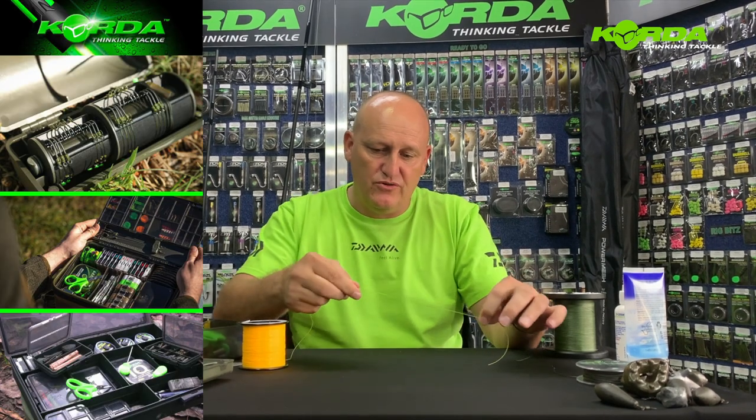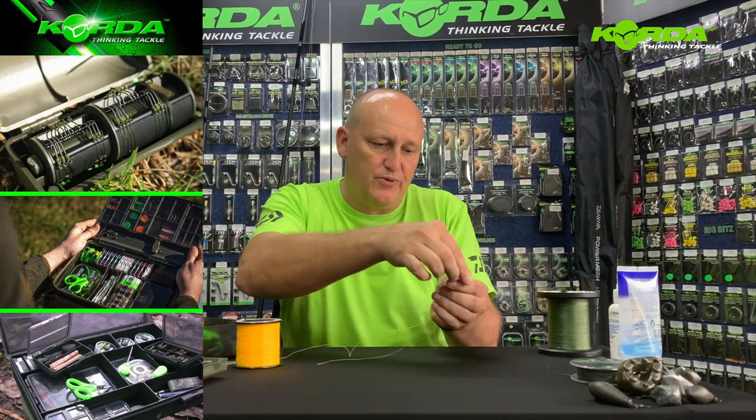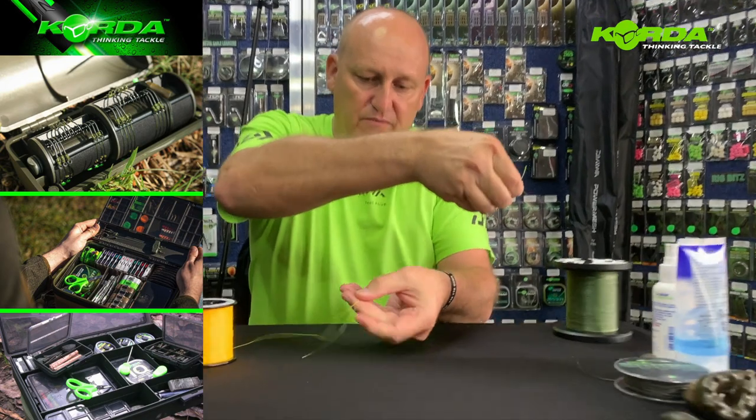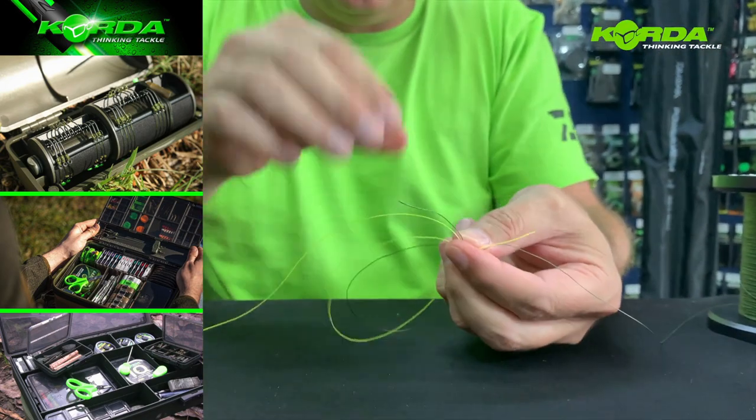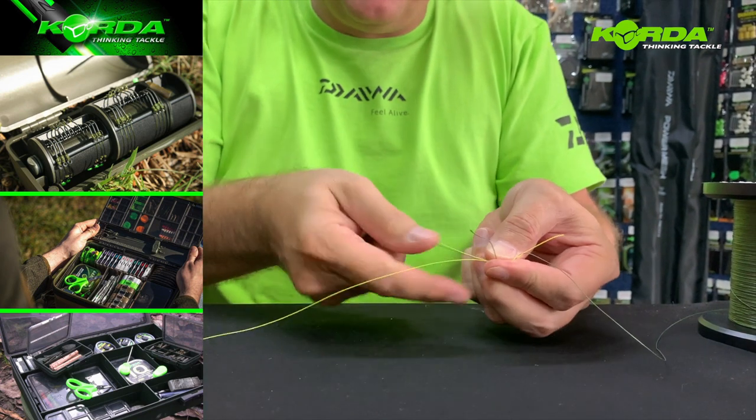I basically just overlap the two lines and then I create a loop — so if I hold them like that and I create a loop, right there is my loop.